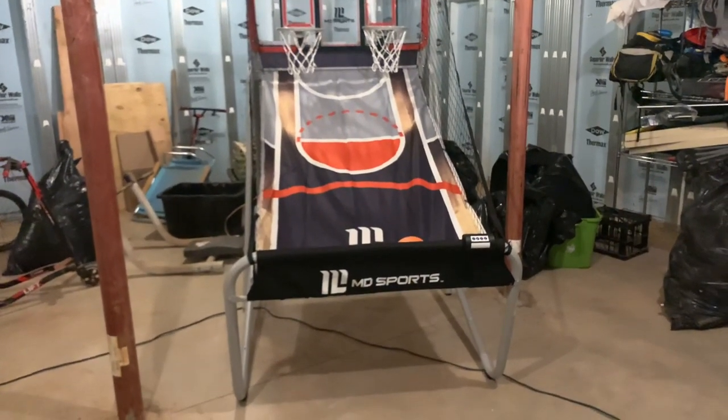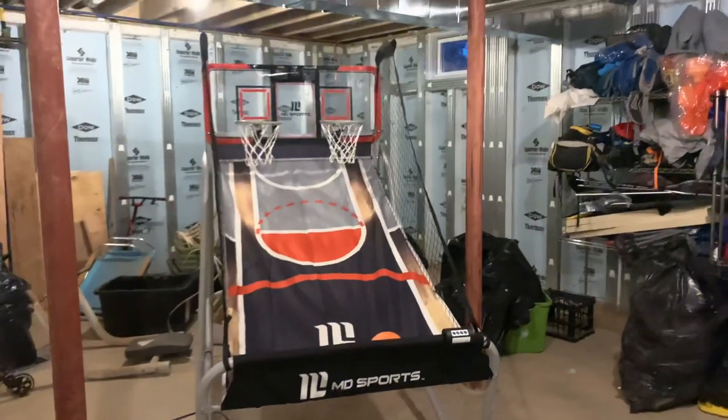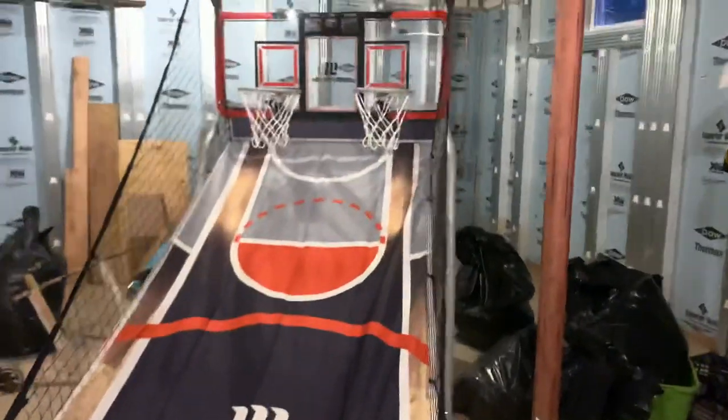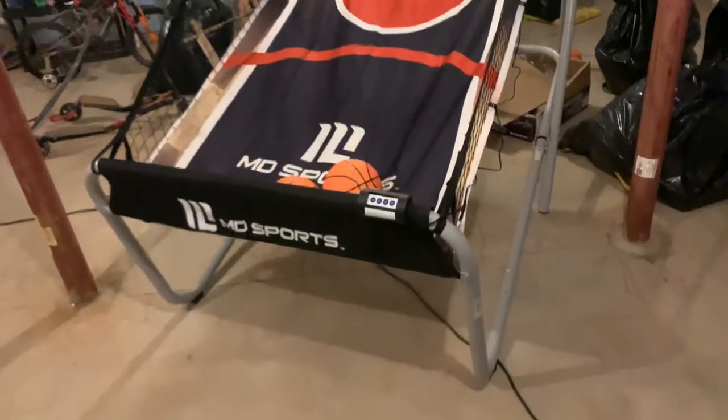Hi everyone, this is my review of the Costco MD Sports Basketball Station. Right now at Costco I believe it's $125. The boys got this one for Christmas. It's super fun for what it is.